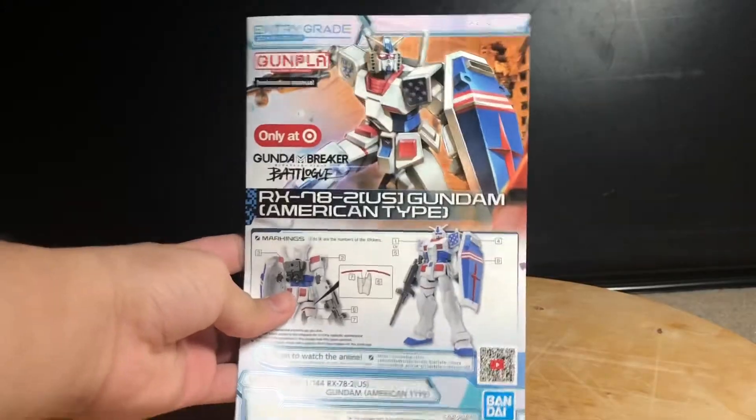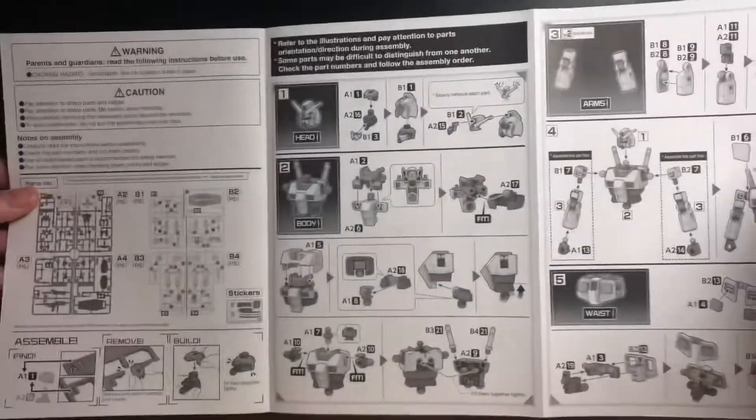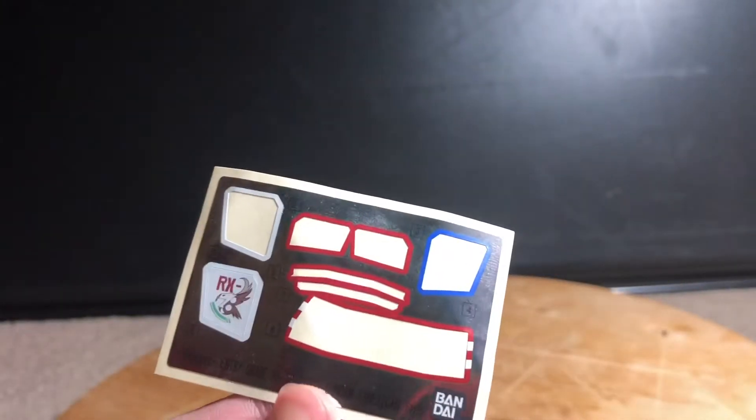The instruction booklet is pretty compact. It's short as this is an entry grade. One side is in black and white and the other side is in color with the box art. And then there's the sticker sheet.